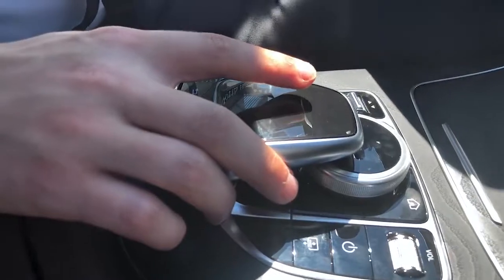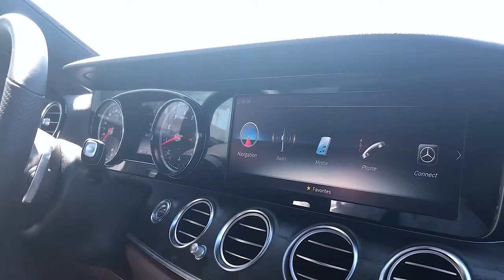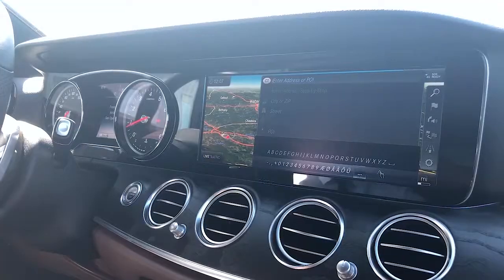To toggle through the options, swipe your finger in the direction you want the cursor to move. Now let's go into navigation and enter a destination. Press down to select enter destination, and then toggle down to the drawing icon.